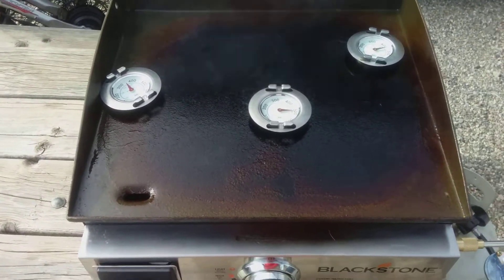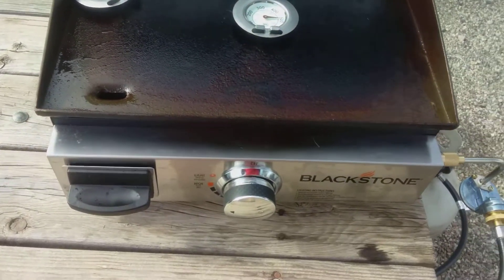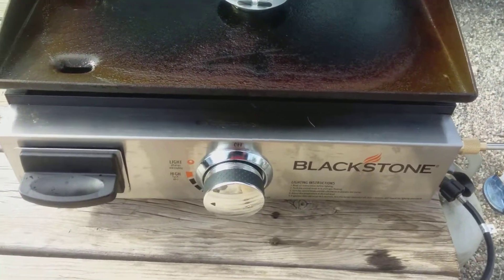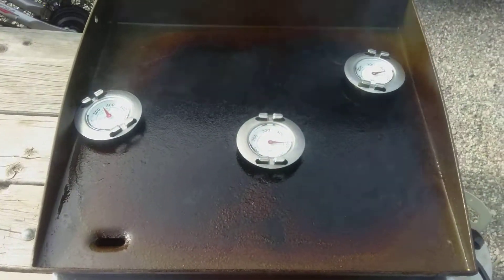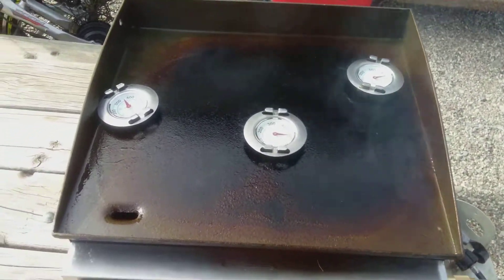This is my Blackstone 17-inch grill. If you notice how black it's getting — it's getting blacker and blacker, which means it's getting seasoned more and more.